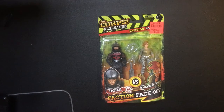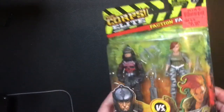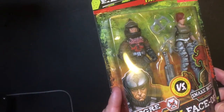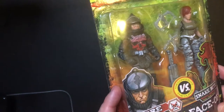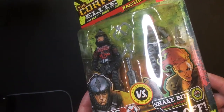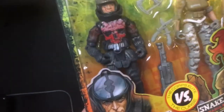Hey, welcome back Triple R. We're gonna take a look at the Corpse Elite action figure line — well, not the line, these two figures. Got them cheap, two bucks, those Ollie's pickup a while back. I grabbed a bunch of them. I think they still might have some newer ones, but they still have them, so if you want to check them out, they're pretty decent, like a knockoff GI Joe series.